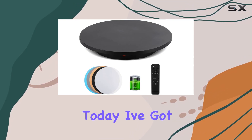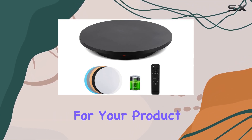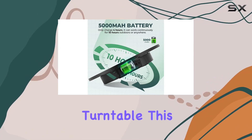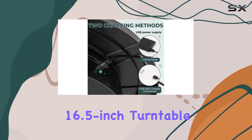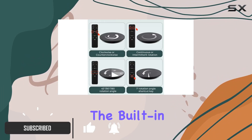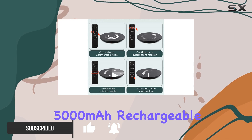Hey everyone, today I've got something game-changing for your product photography: the Flyrivergo photography turntable. This sleek black 16.5-inch turntable is a powerhouse for showcasing your products from every angle.